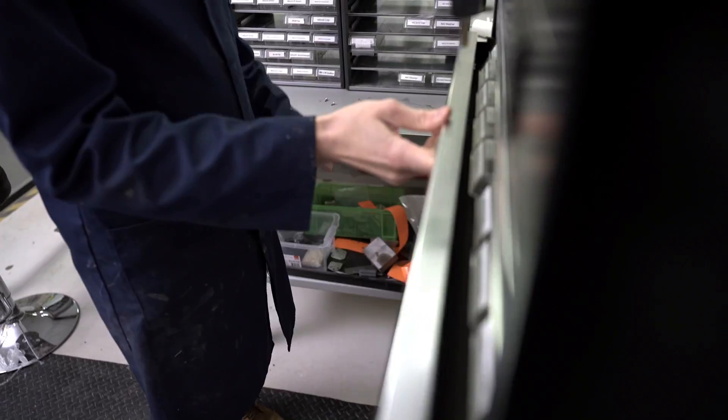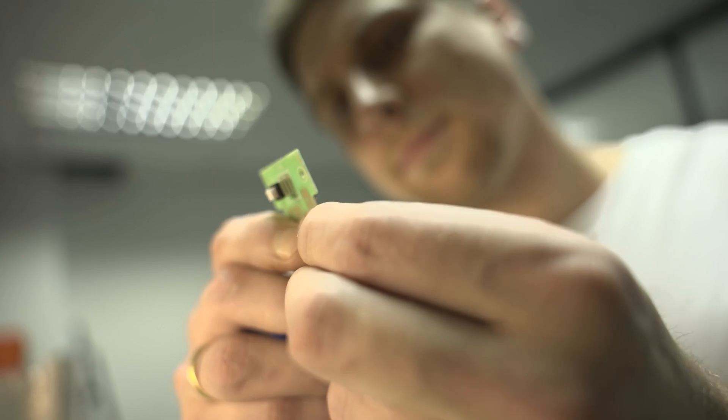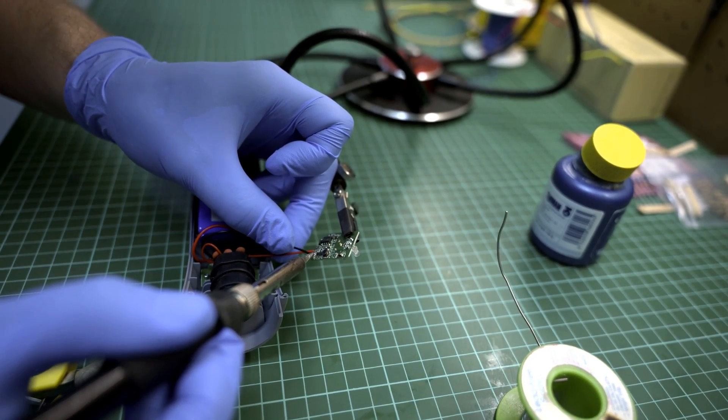Also during prototyping you may well be sourcing external components such as motors, batteries, maybe some printed circuit boards, and all of that is then being assembled into the prototype.